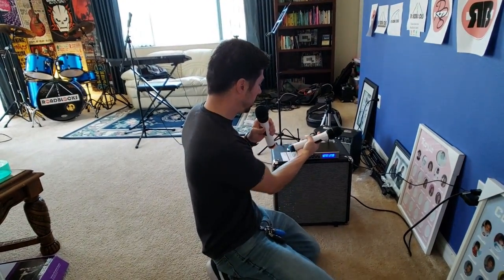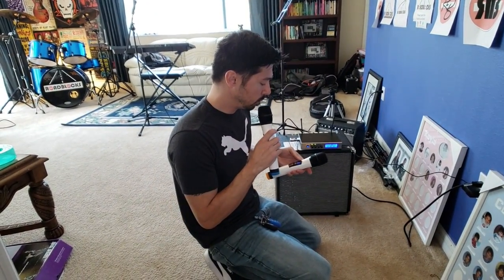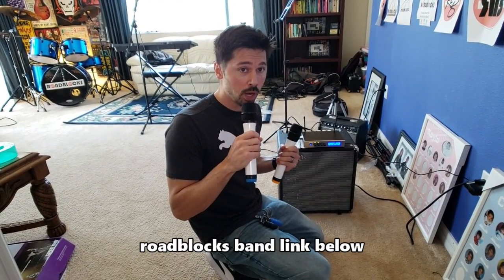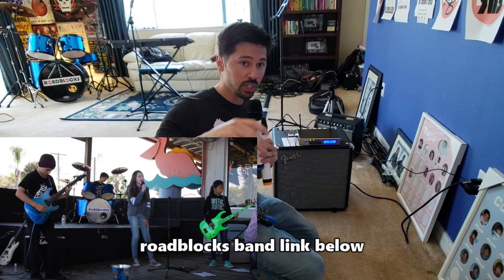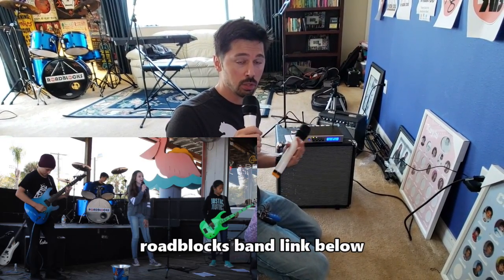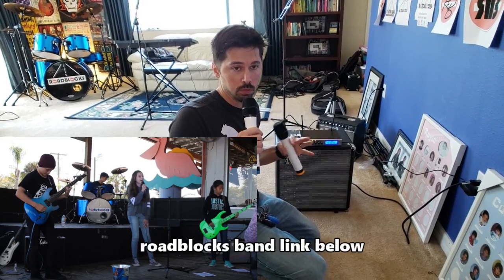I'm going to demo these microphones using my son's band, and they're going to test it out. I actually donated this wireless microphone system to their band so they could use it during gigs. This is going to be their performance. If you're interested in the Roblox band, I'll leave a link in the video description below to check out their other gigs and music.